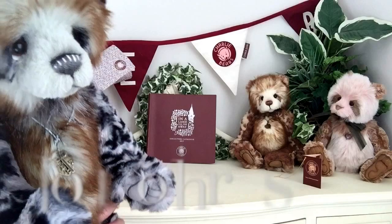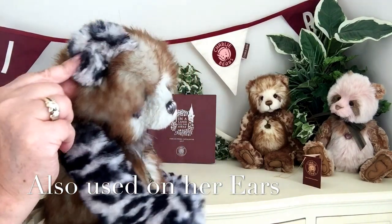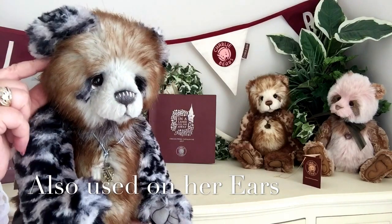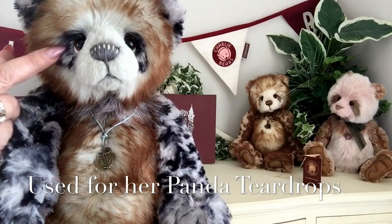This fabric has also been used in her ears and you can see not only on the outside but also on the inside, and you can see how very, very soft it is. But this fabric has also been used for those lovely teardrops that I was talking about earlier.